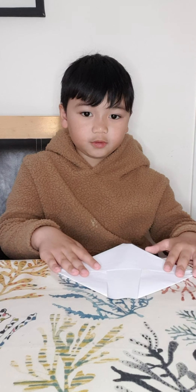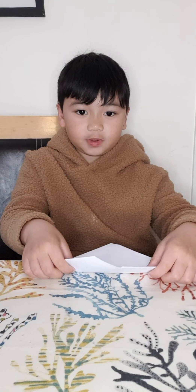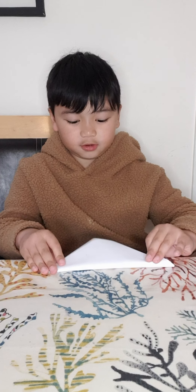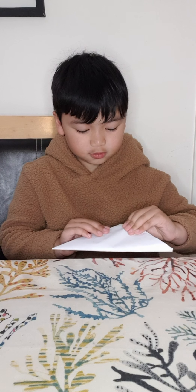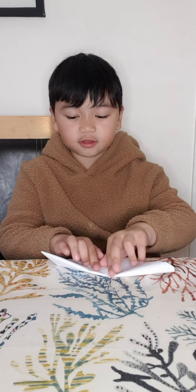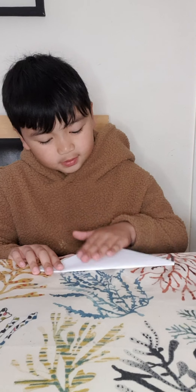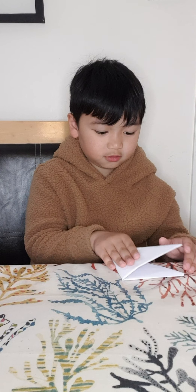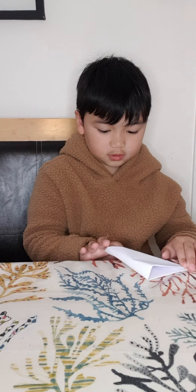Then what you're gonna do is grab that part and this part — you have three flaps — grab them and put it up here, and what it's gonna do is make a crease. If it doesn't fit, that's okay because it will still fit. Then we're gonna grab this corner of the triangle and fold it like a taco.